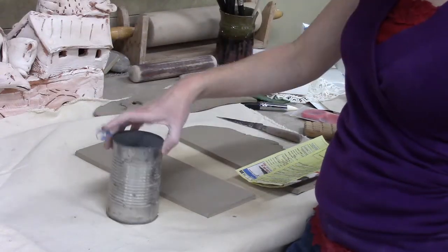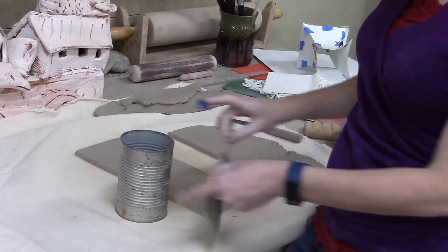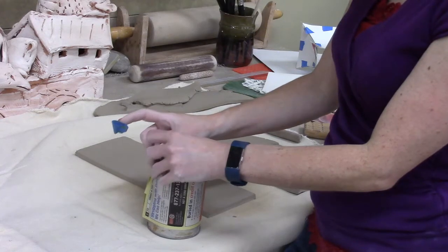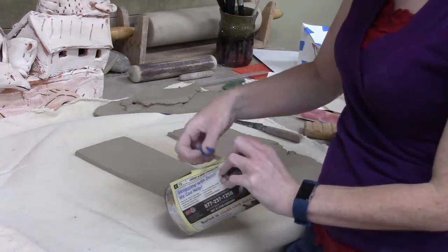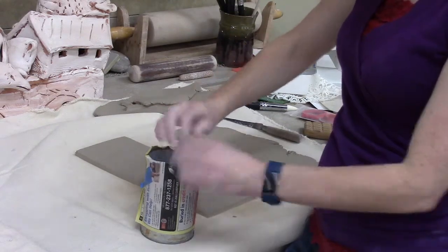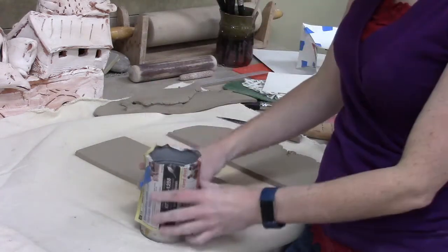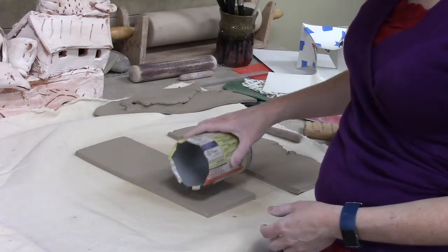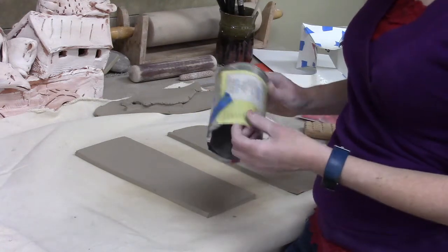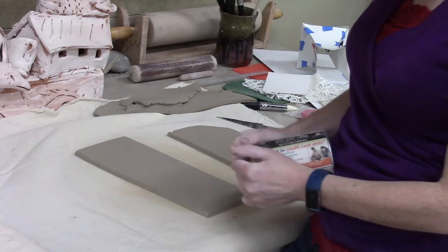I am going to use a support, essentially an armature or a mold, to support a piece of clay that I'm wrapping around it. I've got some paper wrapped around this can. If you're doing something this small, you don't necessarily need the support like I've got here, but I can show you on a small scale what you can also do on a larger scale. This paper is going to help me have the clay not stick to the can.